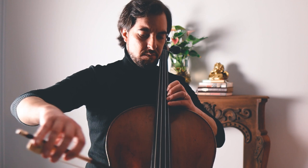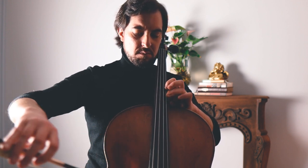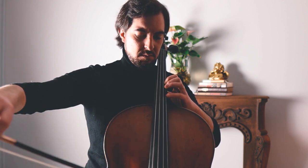Strategy number four: repetition and variation. Repetition is key to building up muscle memory and achieving consistency in your playing. However, it is also important that you make variations in order to prevent boredom so that you don't get bored repeating the same thing over and over again. You can do this by practicing different exercises and pieces, focusing on different techniques and experimenting with different tempos and dynamics.